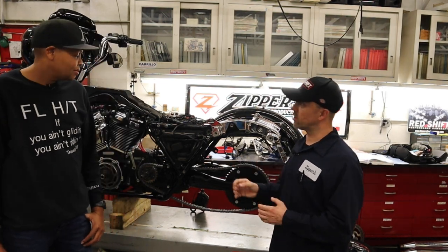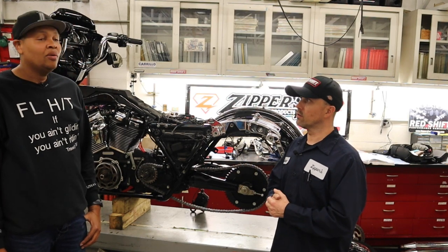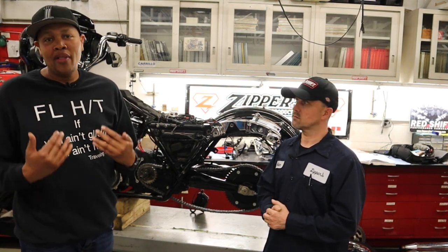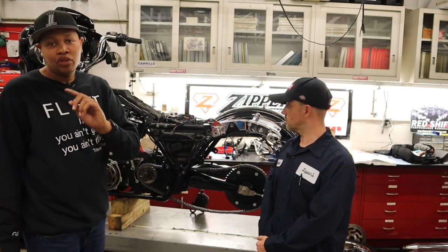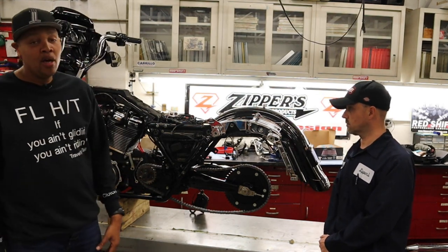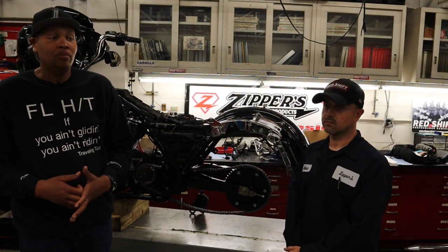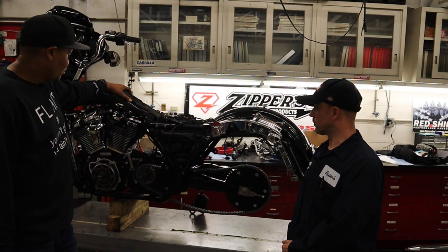The big advantage of the chain is we can change the gear ratio and tailor it to what you're doing — whether you're racing, stunt riding, or street riding and want more acceleration or more top end. They technically tailored it for this motorcycle based on how I want to ride. All they had to do was select the right sprocket combination to custom fit my riding style. With a belt, you can't do that — you're just stuck with it.